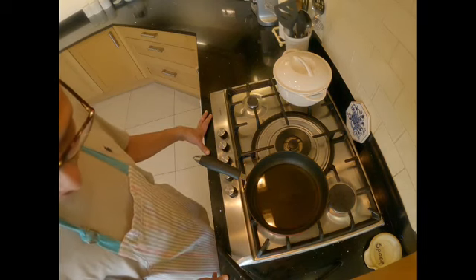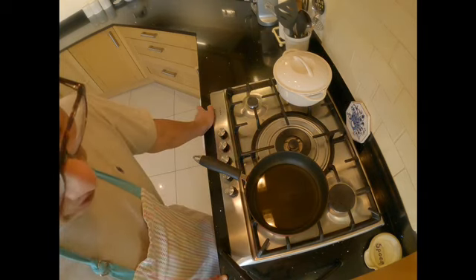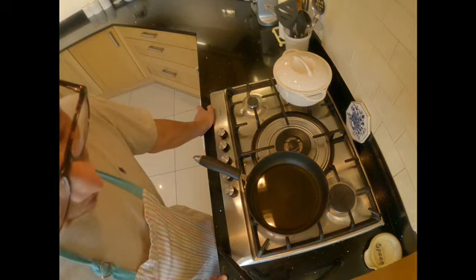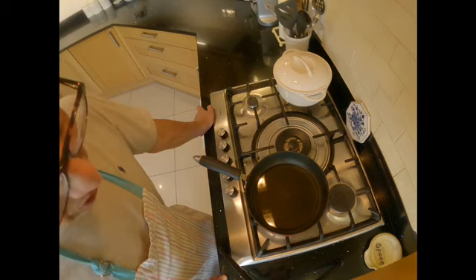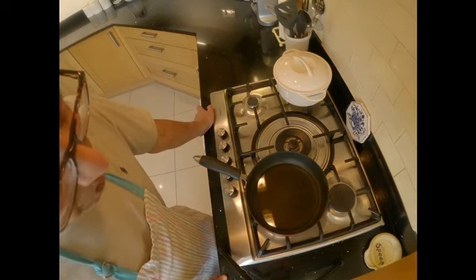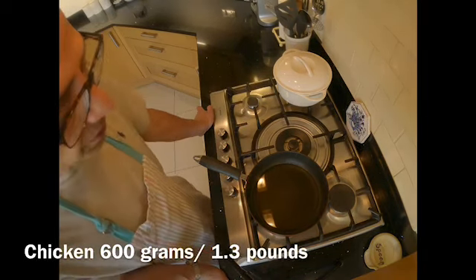Hello and good morning. Thanks for joining in today. Today I'm going to make a traditional chicken korma which is quite colorful, more spicy and more fragrant. It was cooked traditionally in weddings back home together with biryani. The recipe today serves about four people.